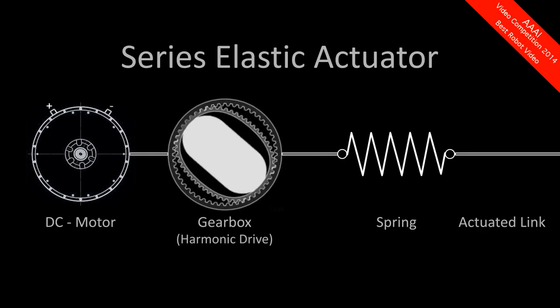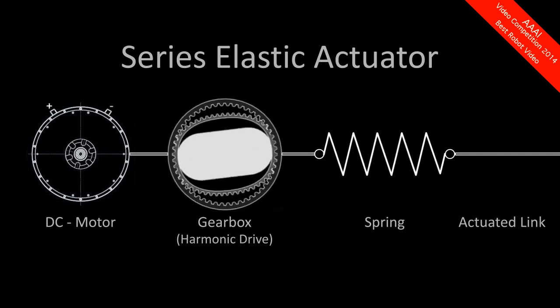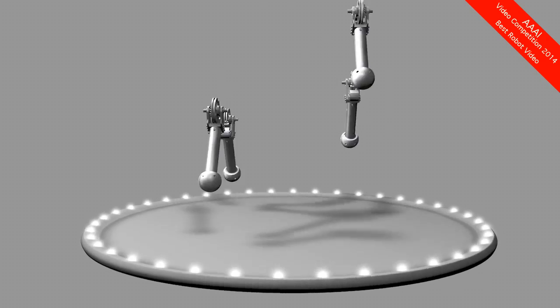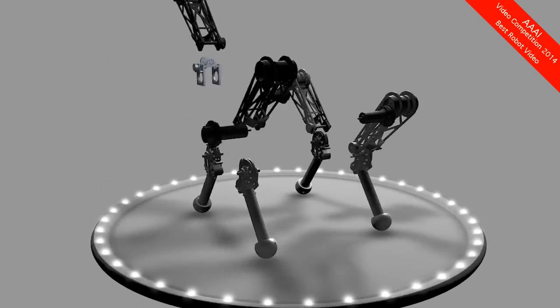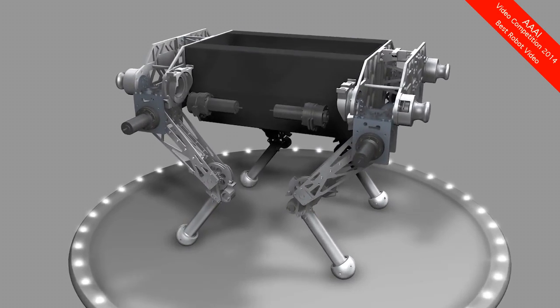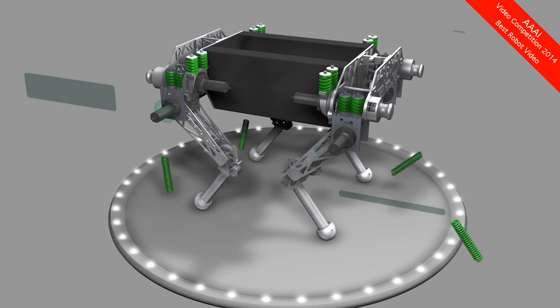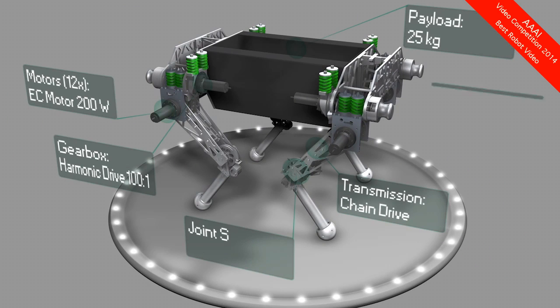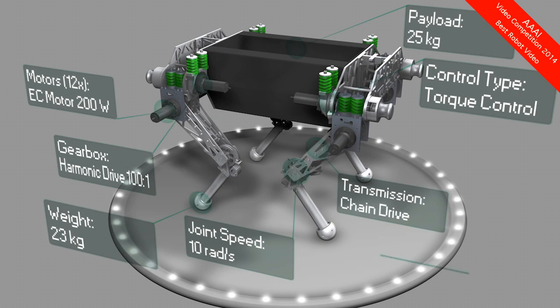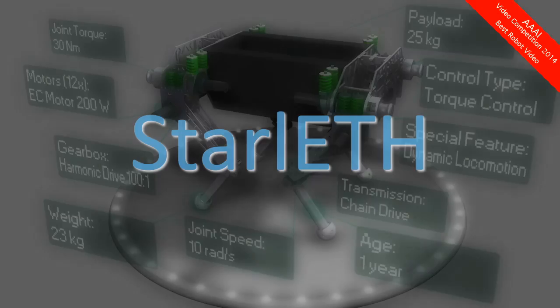By moving the actuator correctly, the actual joint torque can be controlled. Based on these principles, we built a new quadruped robot with steel springs in all 12 joints. All the actuators are tightly integrated at the hip joint to make the moved segments as lightweight as possible. The low inertia at the end effector allows fast leg motions and reduces impact losses. This new robot is called Starlet.